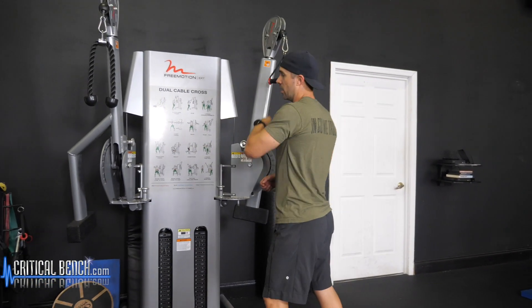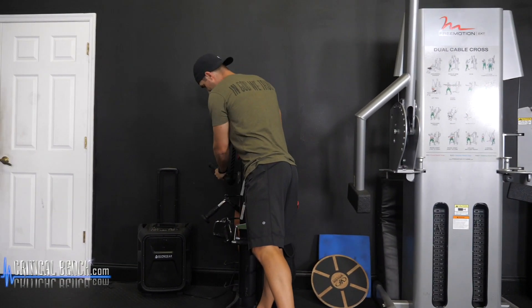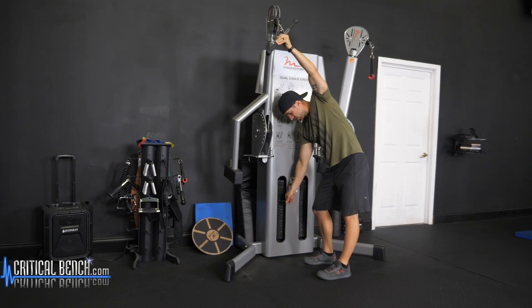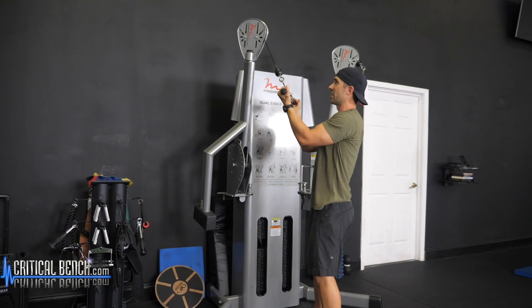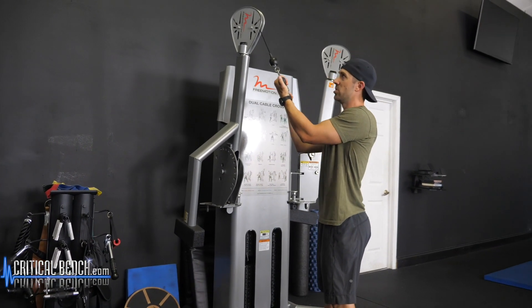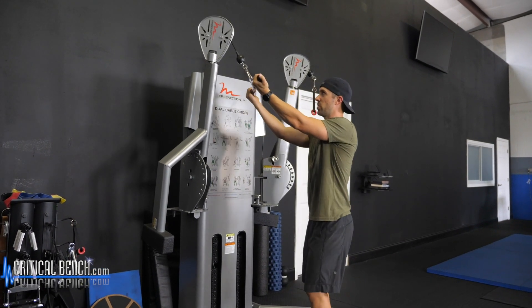Last one: straight bar press downs. So adjust the arm, grab a straight bar. A little bit different on this one — this one is going to be a reverse grip. Obviously you start in this position here. If you need to add some more weight, which most likely you'll have to, because you're going to be pretty strong in this. Palms up, grab the bar, get in position. Now you want to walk a little bit away from the attachment to get constant tension. If you're right underneath it, the way the pulley is set up it's just going to allow the tension to not be in your favor. So step away from the machine a little bit.